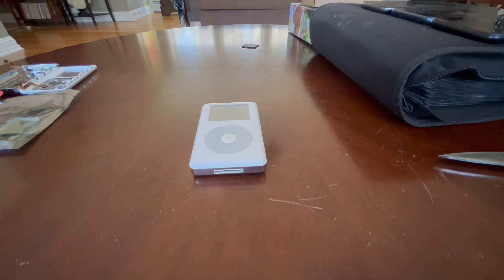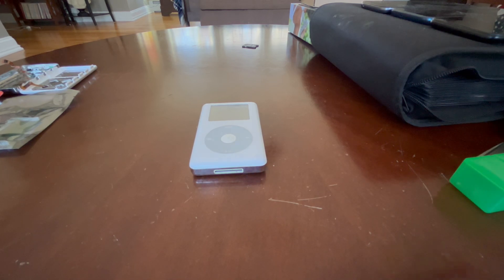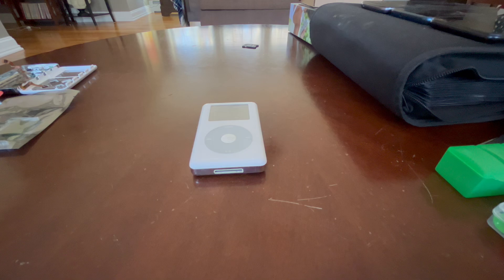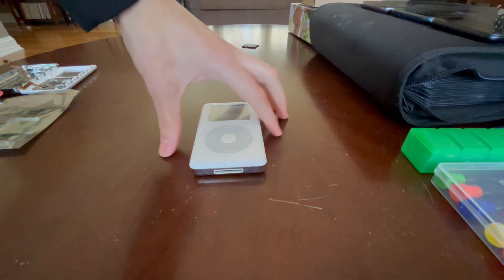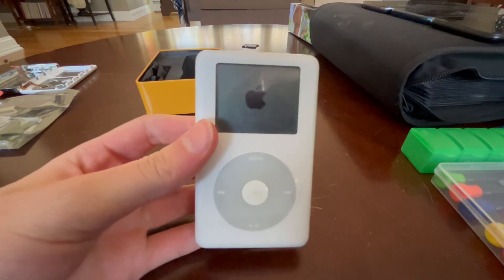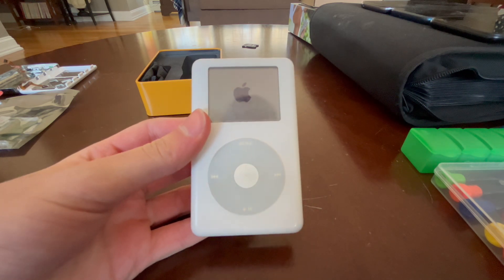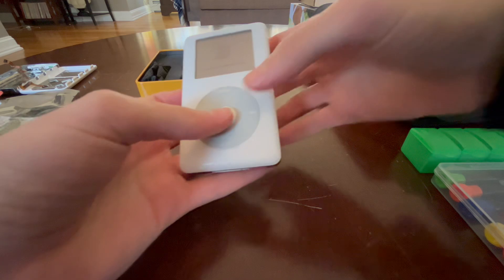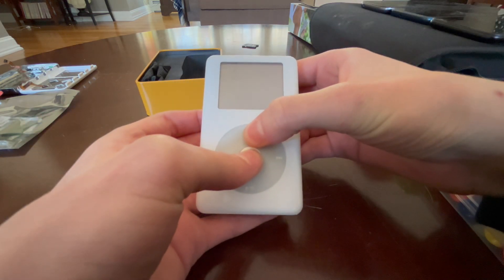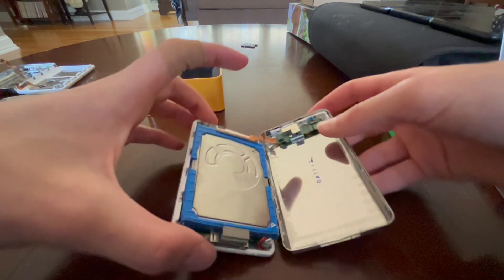We're going to open up this pod right here — the good pod. I know this one has never been opened up before. Unfortunately, I do not have the necessary tool to do it, but what I do have is my flathead screwdriver. I beg you, do not open your pods like this. So I'm just going to get this iPod open and get the guts out. Accidentally got the pod turning on — it has a clicking hard drive. I'm going to turn it off. Menu and center turns it off. The pod is open.